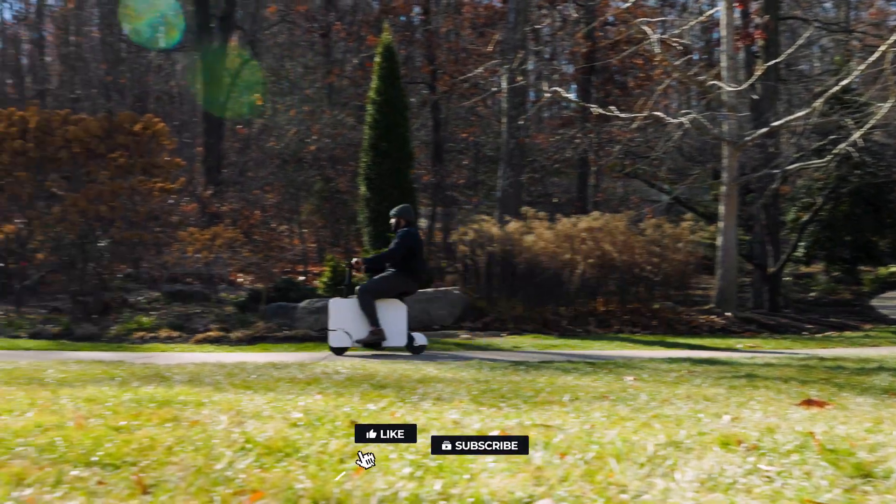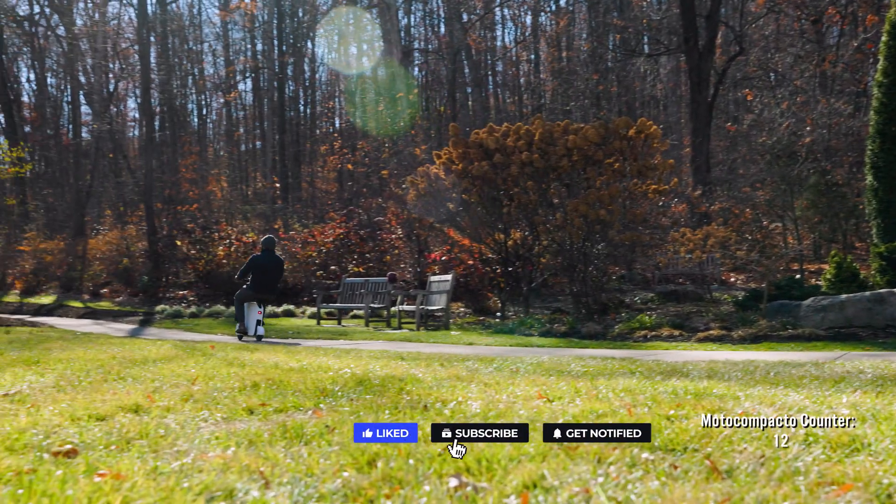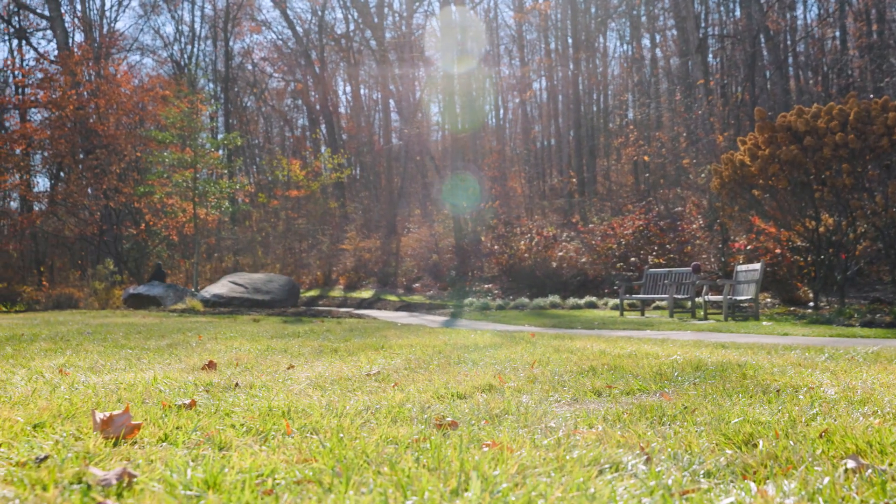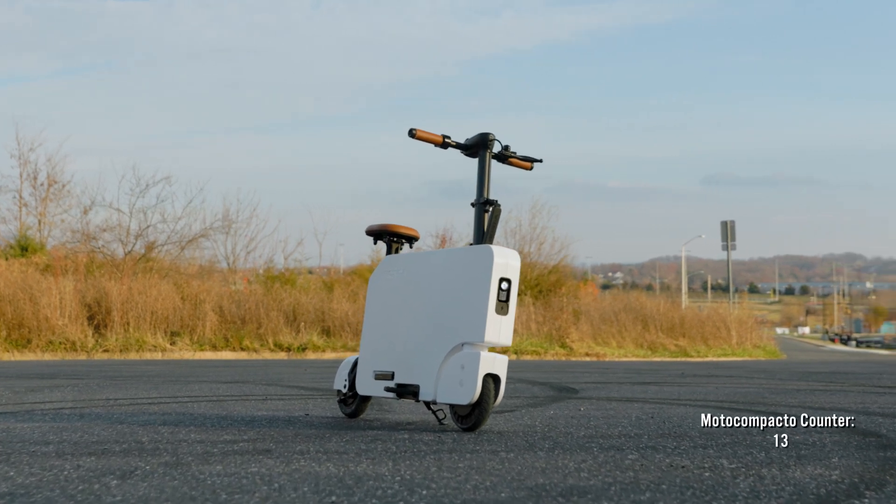When you're ready to fold up or compact your new Moto Compacto, the rear wheel tucks into the casing, as well as the seat and the handlebars.